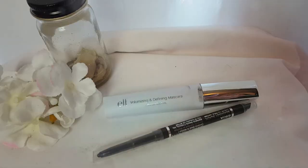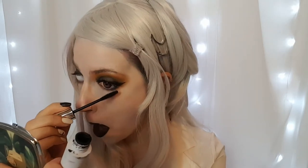Once you have the lipstick set, we're going to move on directly to the mascara and the eyeliner. You only have to do the mascara on the left eye because the right eye is going to be covered, and then do the eyeliner on both eyes.